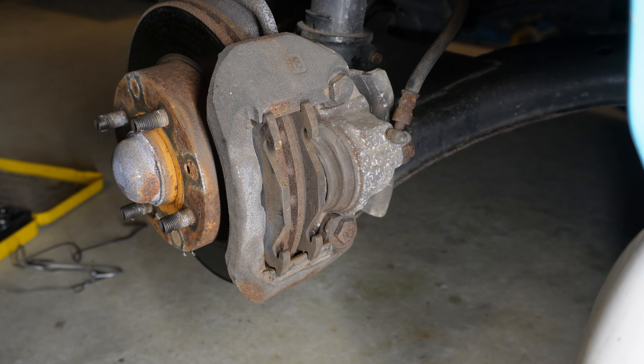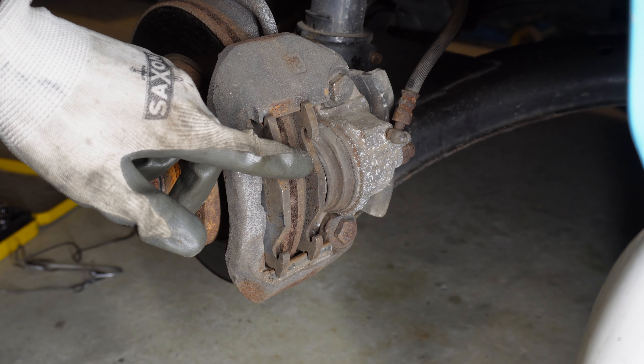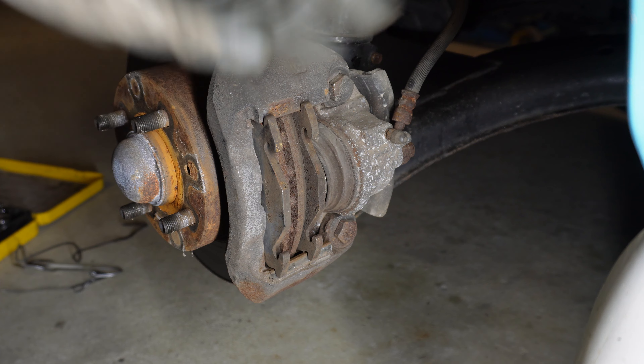We should just be able to get the pads out. We might need to compress the cylinder a bit and work it in just to loosen these pads up.